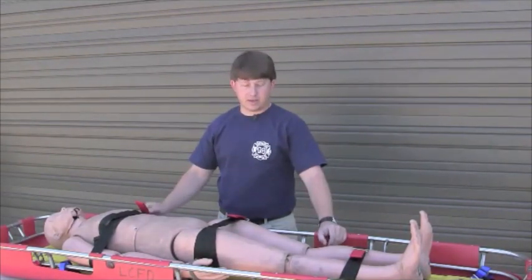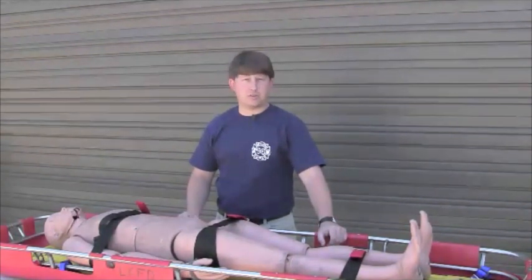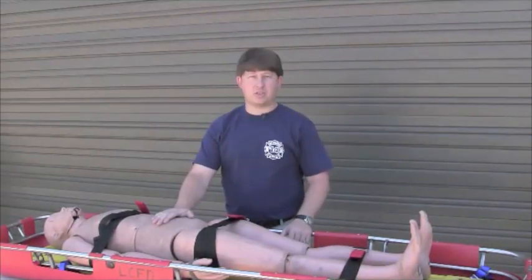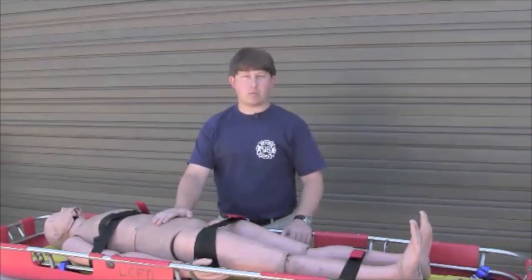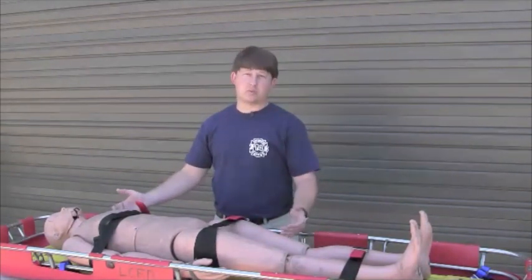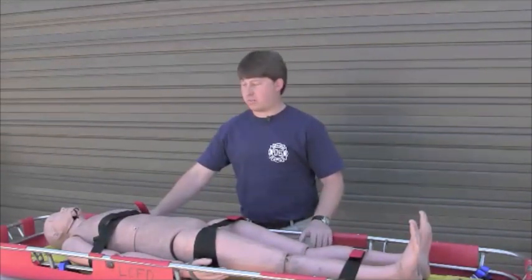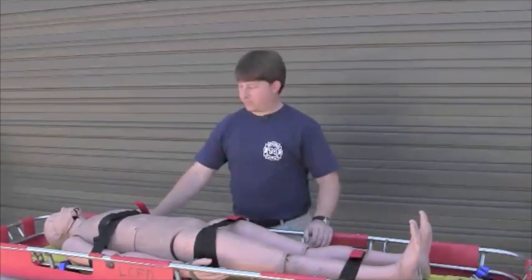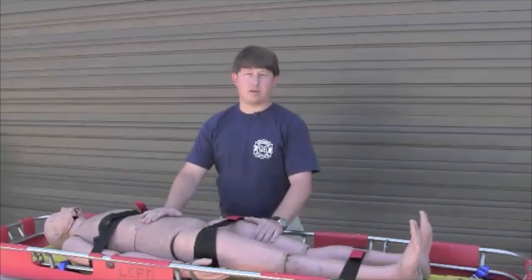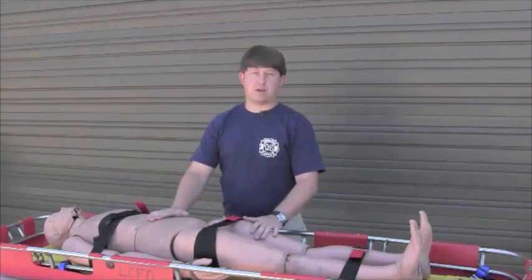The first device I'm going to go over today is the traditional Stokes basket, something that we would use for high angle rescues as well as simple low angle rescues. This basket already has our patient in it. The patient is on a backboard and attached to the backboard. We obviously want to make sure this patient might need spinal considerations, C-spinal mobilization — but I'm not going to do that today. I'm just going to consider this patient to be spinally immobilized and packaged, and then we're going to start packaging into our device to carry this patient.